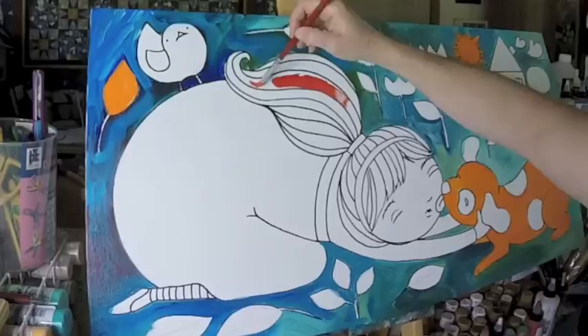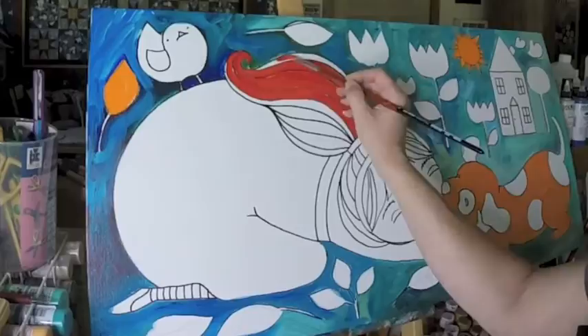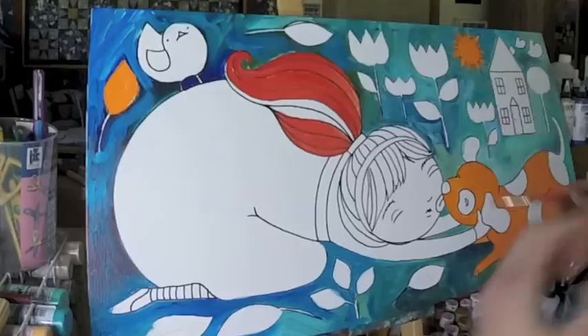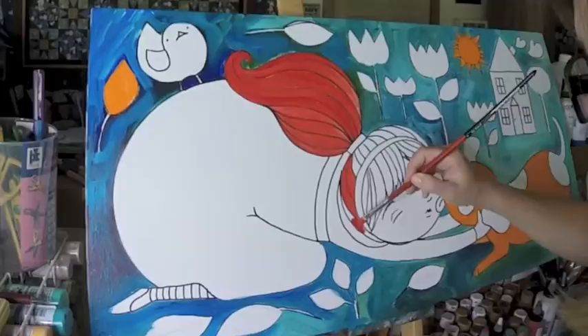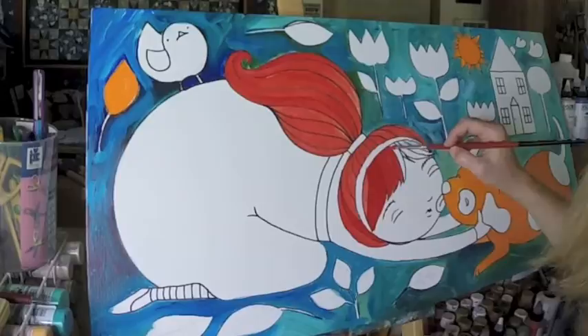For her I'm doing this vibrant red which I absolutely love. It's a Golden paint — I don't know how to say it but I'll spell it: P-Y-R-R-O-L-E red. Pyrrole, or pyrrole? I have no idea, I'm probably butchering that name. But anyway, it's a Golden matte fluid acrylic. I've looked for a good red paint for so long and I finally bought this, and I just absolutely love it. I'm using it in almost every painting somewhere.